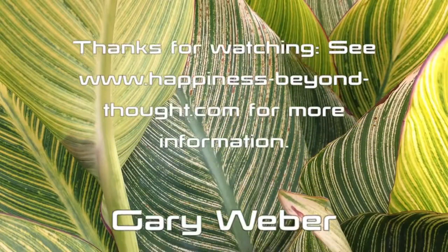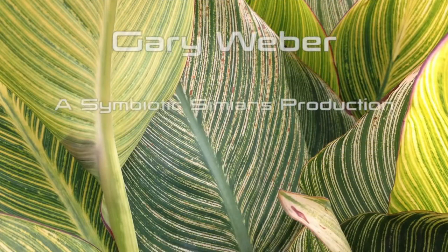The Bhagavad Gita verse goes: avinashinam — the unchanging amongst the changing — he who sees this, she sees clearly. Thank you.